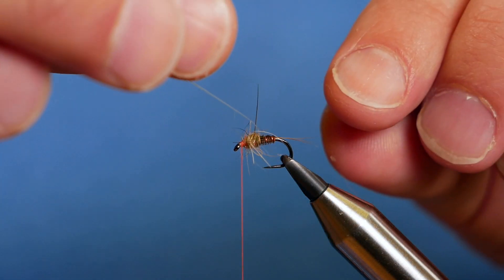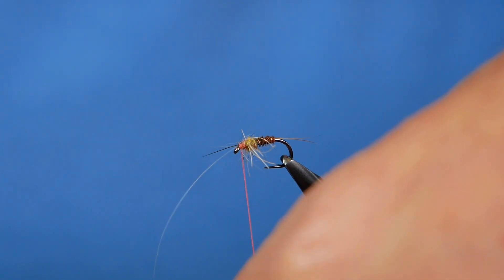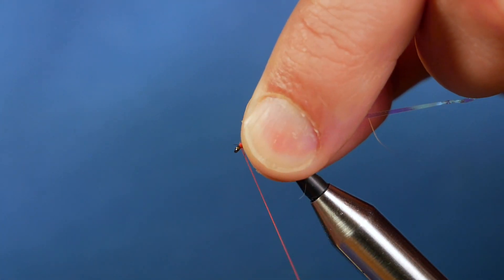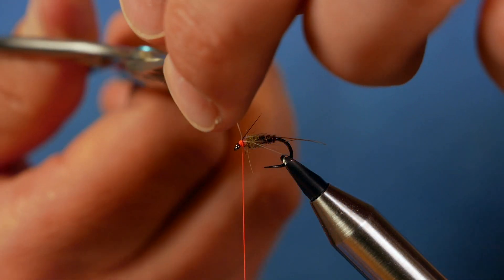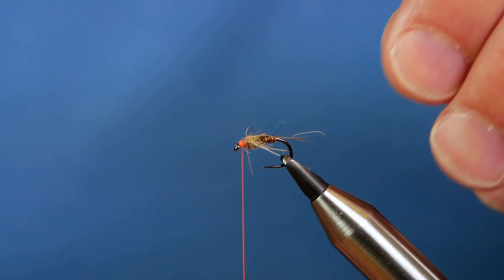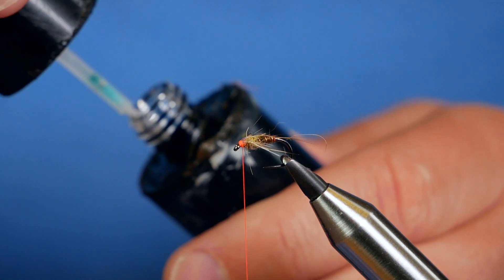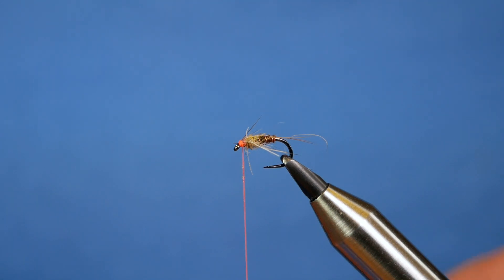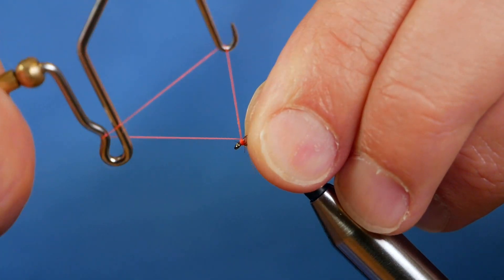Next the thorax cover comes across and I'm going to catch that in with a couple of turns, then bring it back over on itself. Once I'm content that it's all caught in, I'll remove my excess thorax cover. Then I'm going to add a little bit of UV resin to my thread before coming in with the quick-finish tool, creating my hot head.